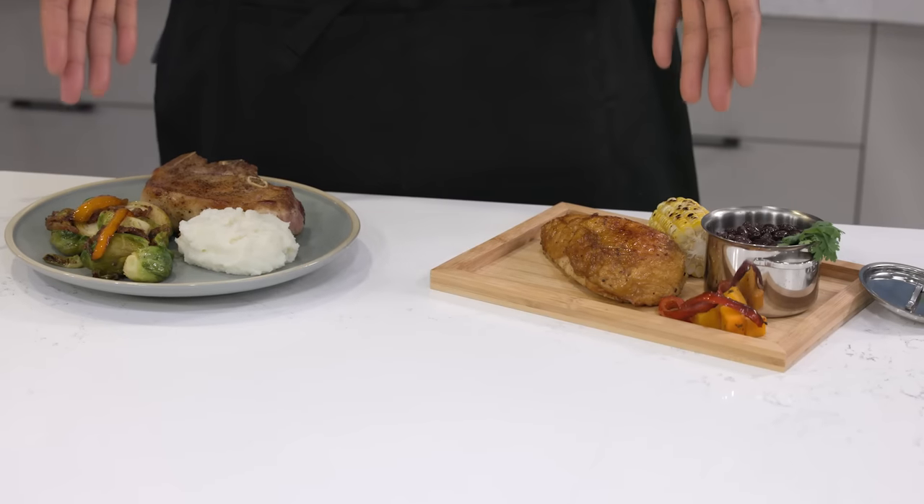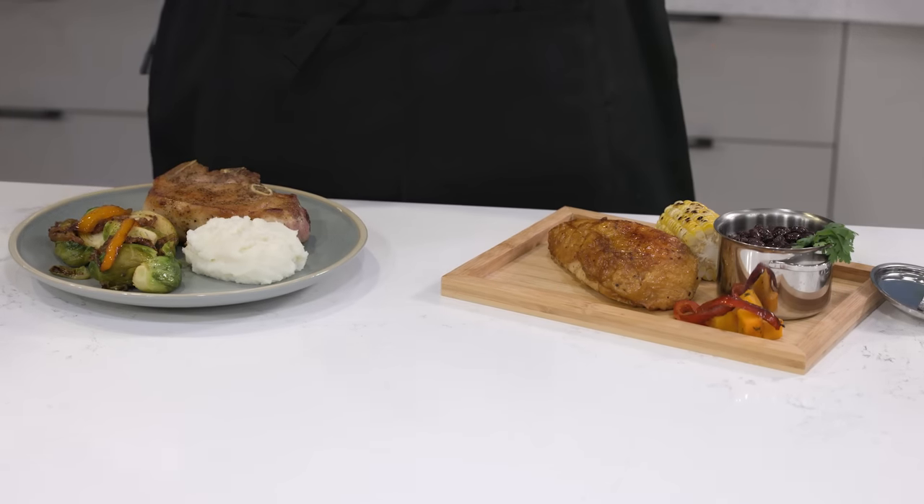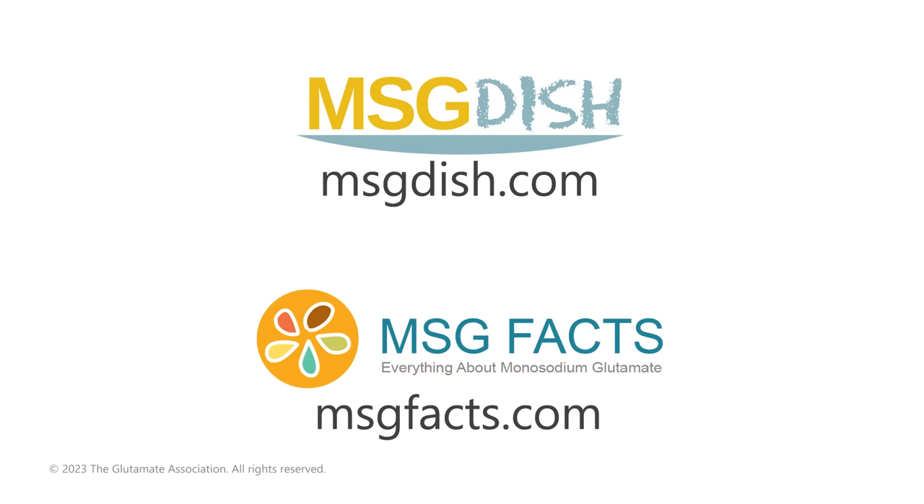When I want my family to eat more beans and vegetables, adding MSG is my go-to. So give it a try in your favorite dishes. MSG can be purchased online and in many grocery stores and international food markets. For more recipes and information, visit msgdish.com and msgfacts.com.